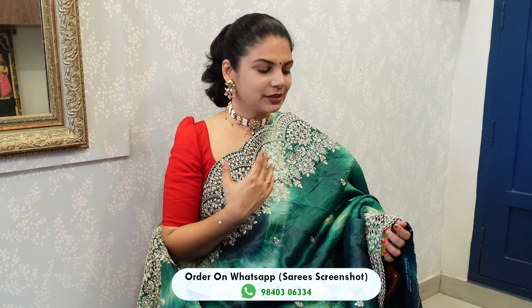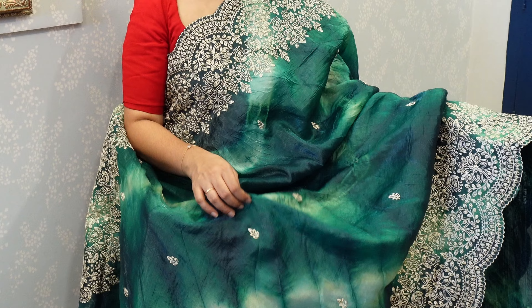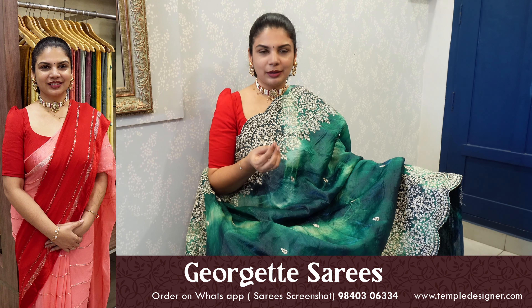Only thread work. In the saree, we have all the thread work border, with scallop work — we are very excited. So we have a shibori printed saree with beautiful jimmy silk. Jimmy silk is now in trend, and we have all the jimmy organs in this fabric.